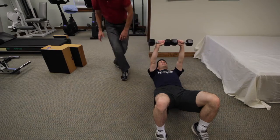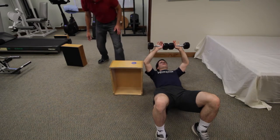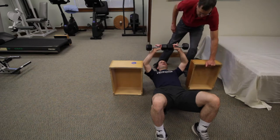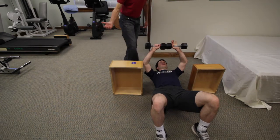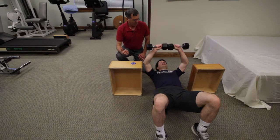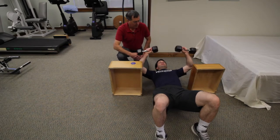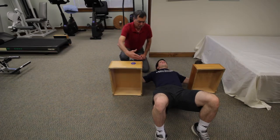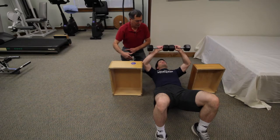If I see somebody struggling with their alignment, I will instruct them to have some kind of guide. In the clinic, I'll put blocks so they line up with their armpits, and as the arms fall apart they stay right against those blocks, keeping them in very good alignment. At home, I'd say lie down so your head is through a doorway — your armpits will line up with the outside wall, and that will help keep you in good alignment.